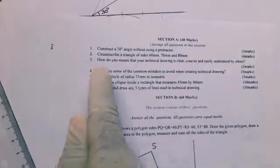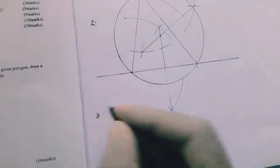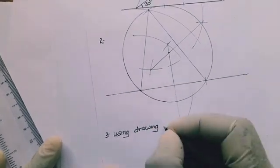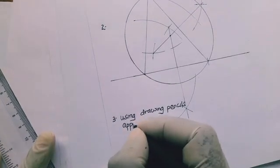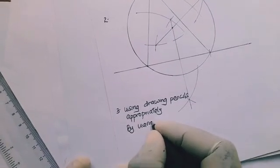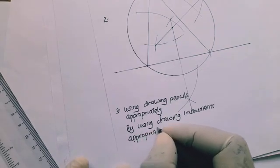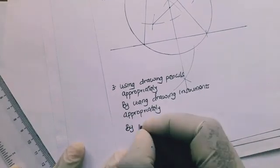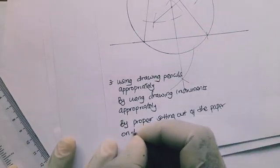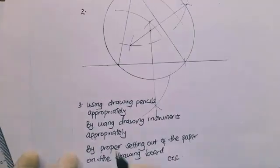Question three asks how to ensure your technical drawings are clear, concise, and precise. There are many things to consider, but here are a few: use drawing pencils appropriately — use an HB pencil where required, a 3H in other cases. Use drawing instruments appropriately, and ensure proper setting of the paper so that vertical lines are truly vertical and horizontal lines are truly horizontal.